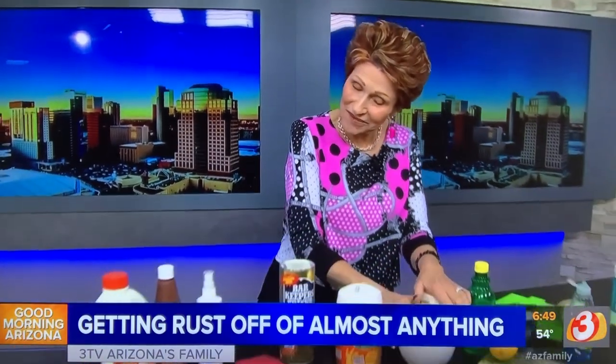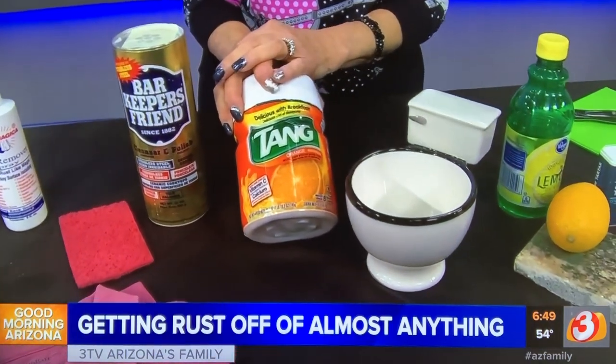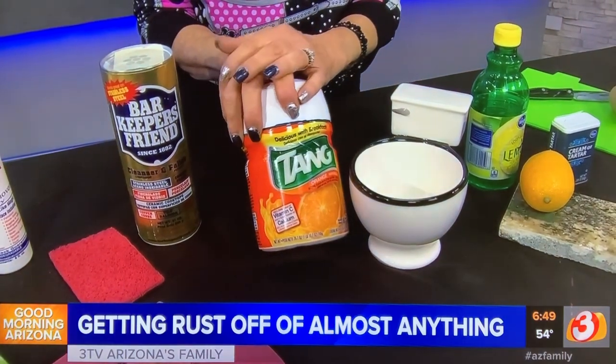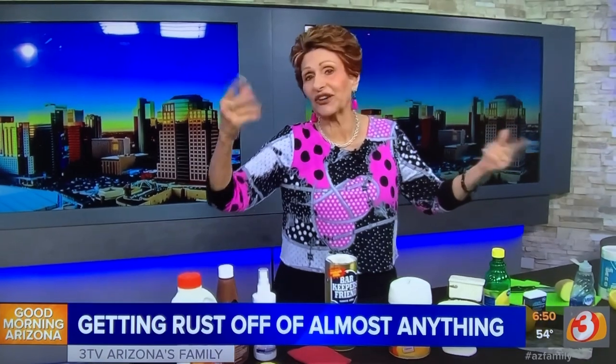Now, if you have rust in your toilet, any kind of orange-flavored breakfast drink or even lemon Kool-Aid will work well to take that out. Put a couple teaspoons in there, let it soak for an hour or two, then use a toilet bowl brush on it and it'll clean it right up. And if the dog drinks out of the toilet, the worst that happens is he has orange lips.